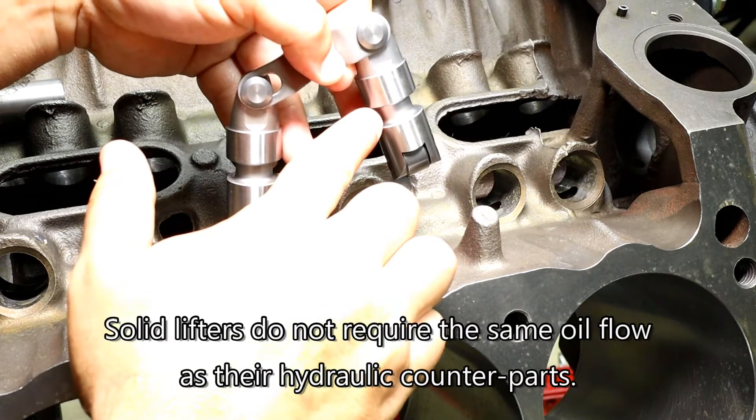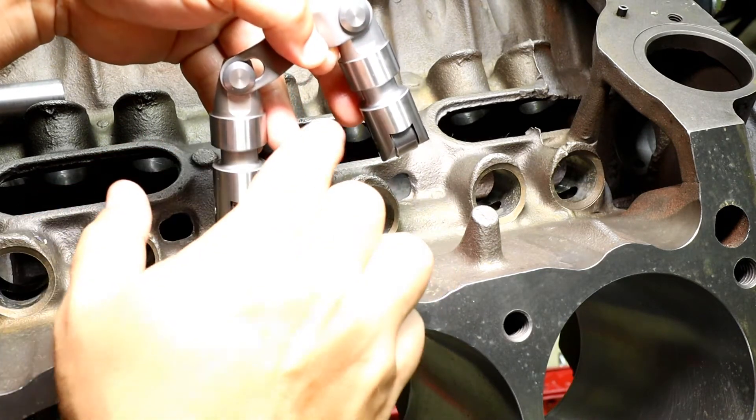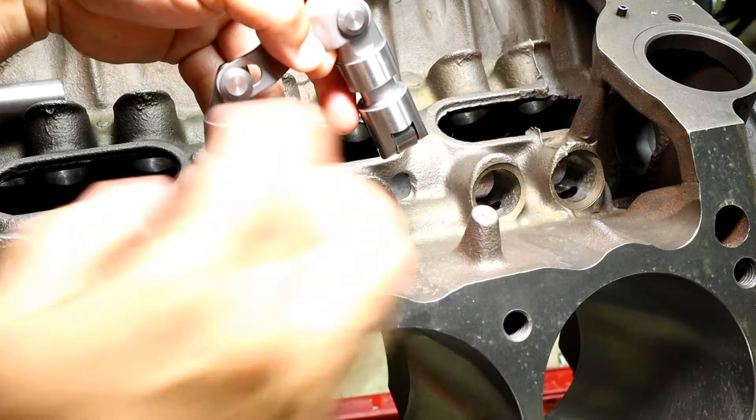So we'll have that high volume oil pump pressing or pushing the oil through the port through that smaller hole, and the only thing we really have to worry about is making sure that the oil gets here for lubrication and for lubrication of the roller bearings down here.